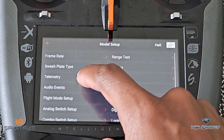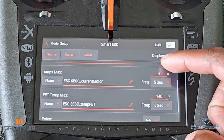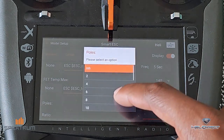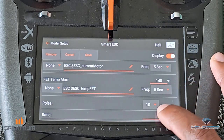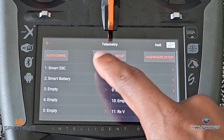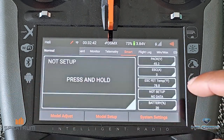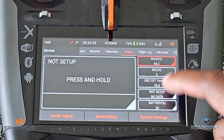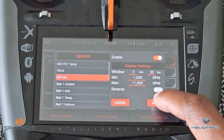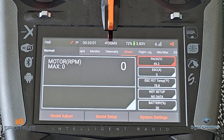Let's go into Model Setup → Telemetry → Smart ESC. Here you can set your alarms: low voltage alarm per cell, max current, motor — all of this stuff. But most importantly, in order to get RPM, we need to tell it the number of poles. This motor has 10 poles, and the gear ratio is 10.4. Hit Save. Now press and hold Setup to configure what we want to show — let's show Motor RPM. Apply. There we go — Motor RPM, which will actually display your head speed. Now we have the setup complete.